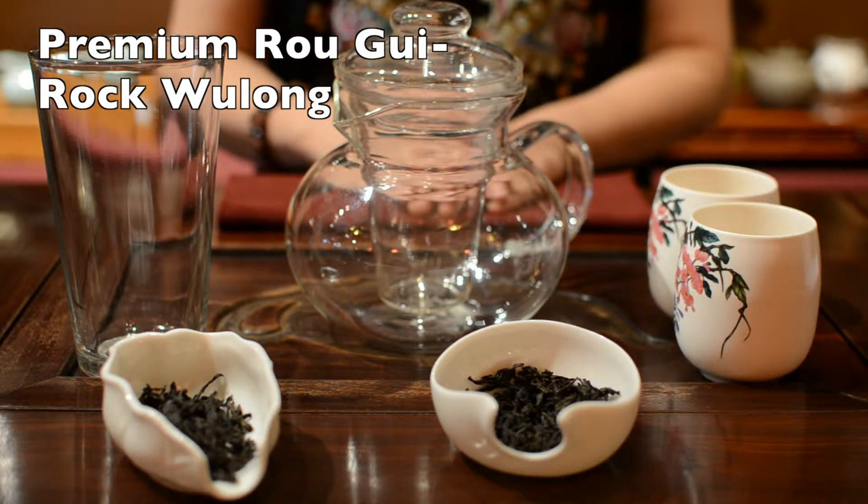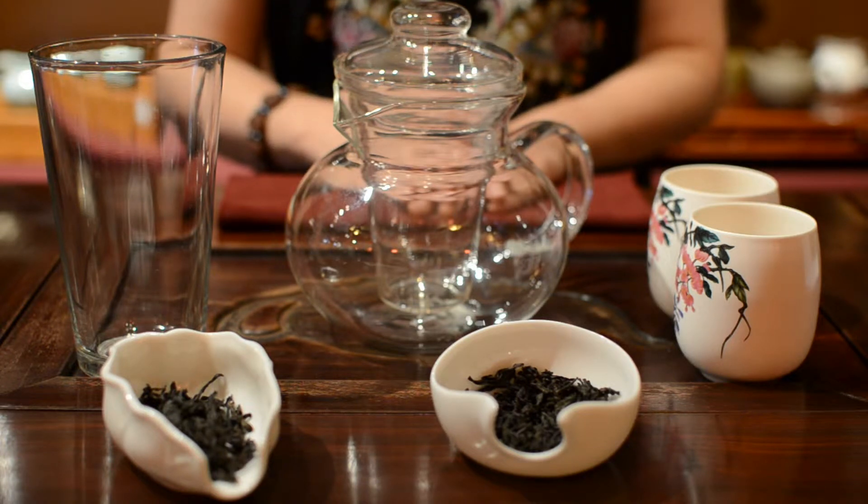Premier Rou Gui Rock Oolong Tea, which is a very popular everyday rock oolong tea.